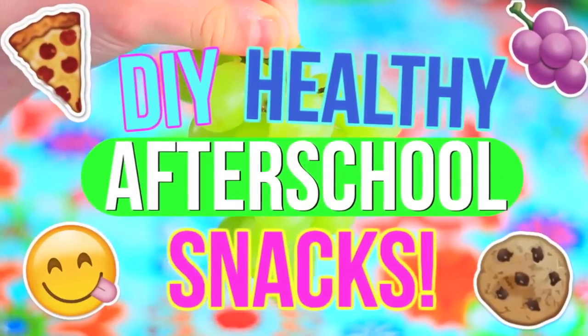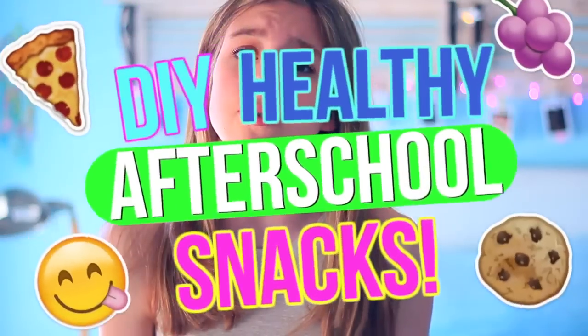Hey guys, it's Sophia! Today's video is very exciting because I'm showing you guys some DIY afterschool snacks. These snacks are pretty healthy, and I know when I get home from school I'm always starving. I found some ideas on Pinterest and some are from my family. I personally love snack and food videos, so I'm very excited to show you guys. Let's go ahead and get started!